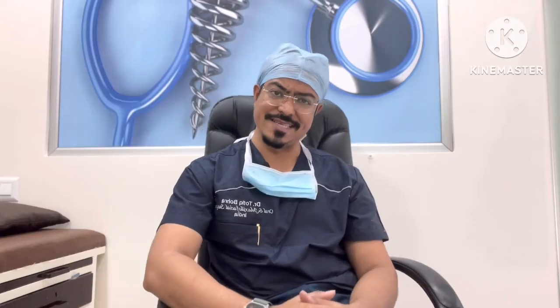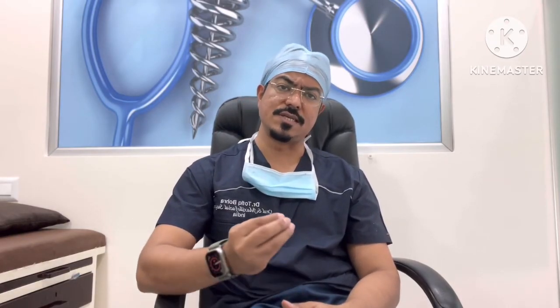Regarding the risks involved in TMJ arthroscopy: compared to open joint surgery where there is considerable risk and incisions involved, the risk of facial nerve damage in TMJ arthroscopy is very minimal. There is no reason to believe that inserting an arthroscope would damage the nerve, unless there is some anatomical variation — the chances are very low. From a cosmetic standpoint, there are just three small holes and absolutely no scar formation.